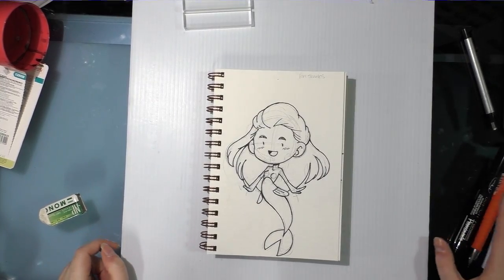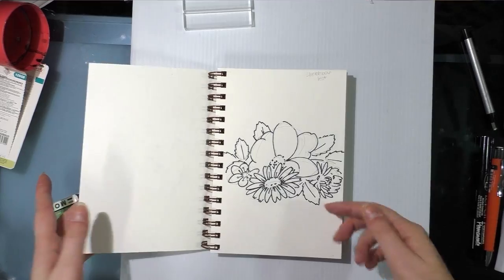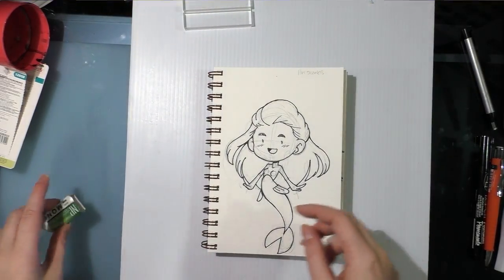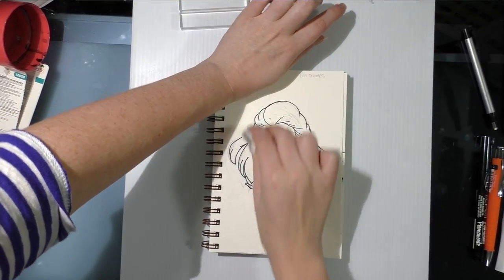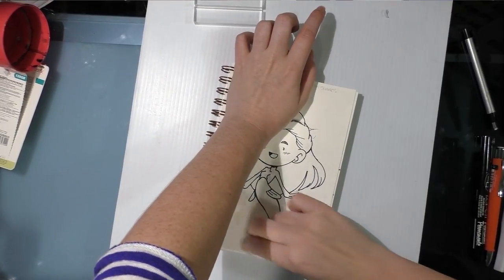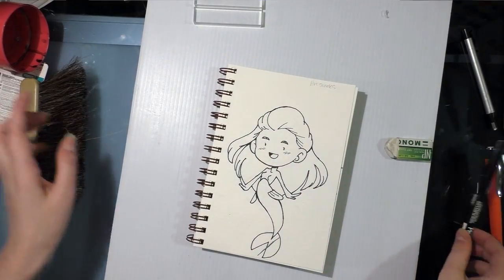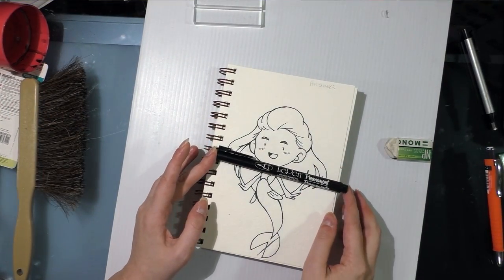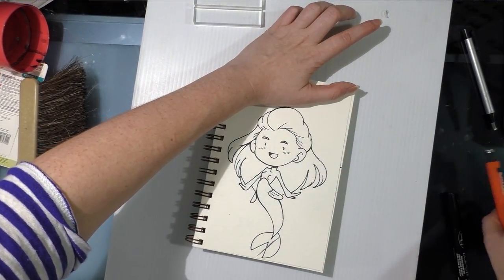All right guys, I'm back and it's several hours later. I'm going to go ahead and erase the pencils from both of these line arts and proceed with the ArtSnacks test. For those of you with short memories or short attention spans, this was inked with the included Le Pen Permanent, which is an alcohol-based permanent marker.